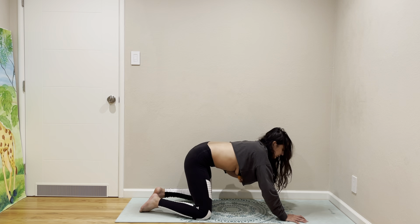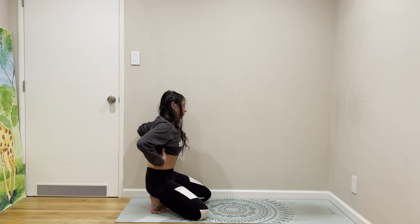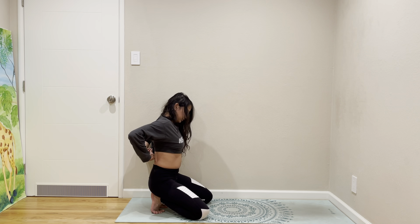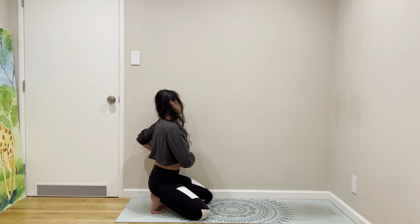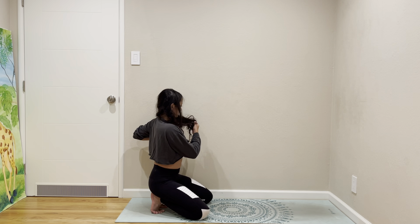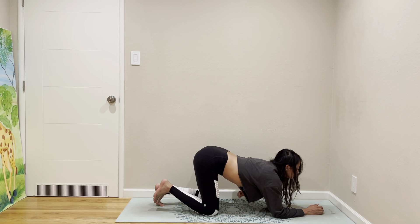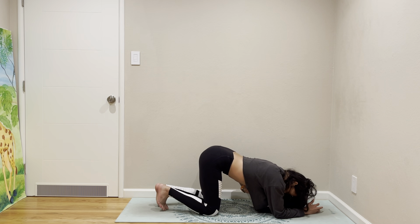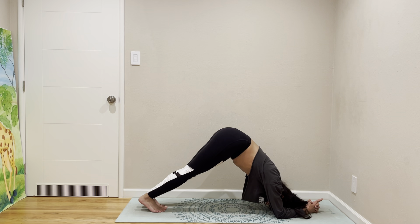Go to child's pose, and then we are going to try coming to dolphin. Today I will actually join in — I'll stay in dolphin. You guys can go ahead and do Pincha Mayurasana, or raise one leg at a time.